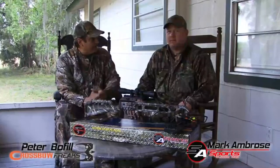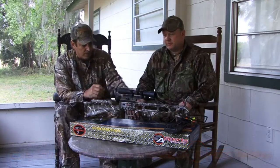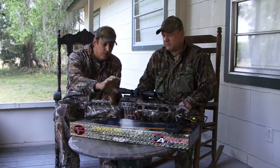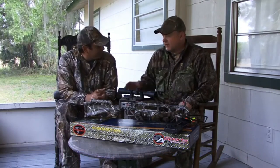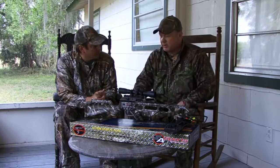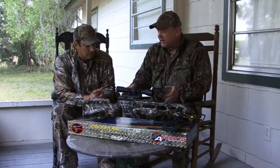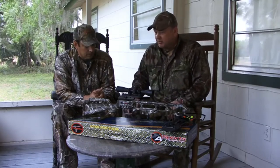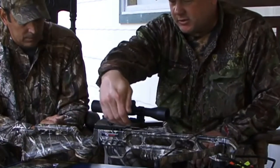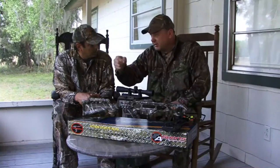This is Peter and I'm here with Mark Ambrose from SA Sports. Mark is going to go over how to set the scope. We already put the whole Fever together, and we're going to explain the proper way to mount your scope onto your Fever. First, you should have already watched the YouTube assembly video. I wanted to go into more detail on things that might affect your shooting and easy tips that can eliminate a lot of problems for people.